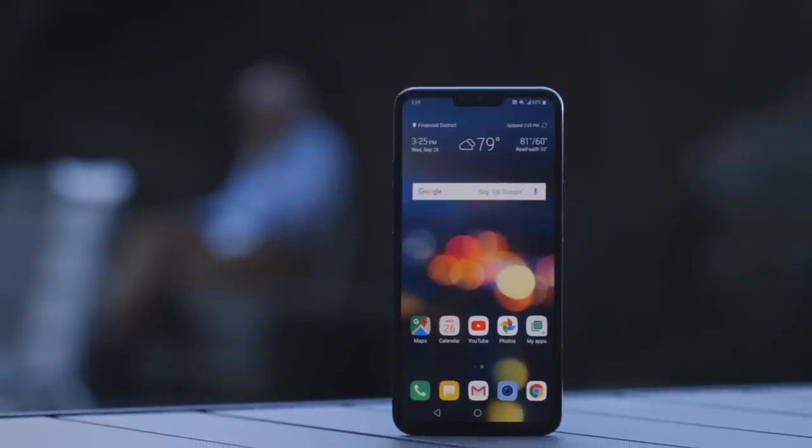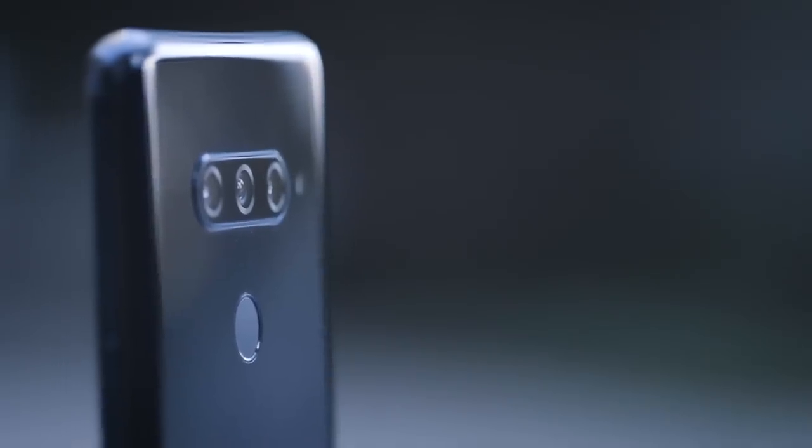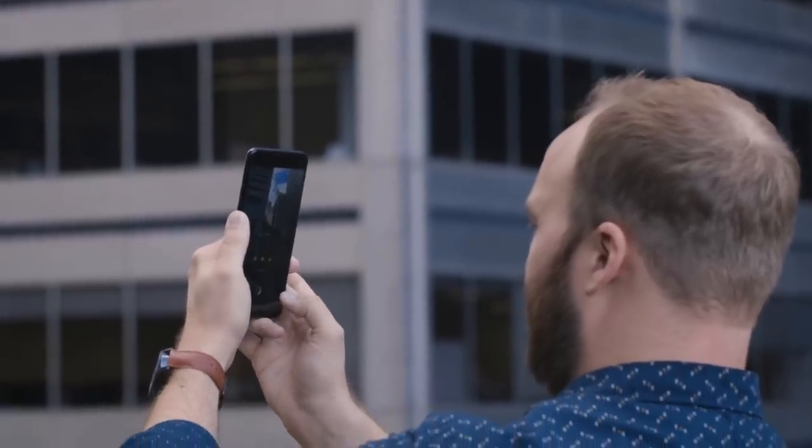there's the other flagship phone, which is really similar to the first model, but with a little extra on top. And this year, that's the V40. As a result, the V40 shares a lot with the G7. It kind of has the same overall look and design, it's got the same processor and specs, and it's got the same boombox speaker and so on.